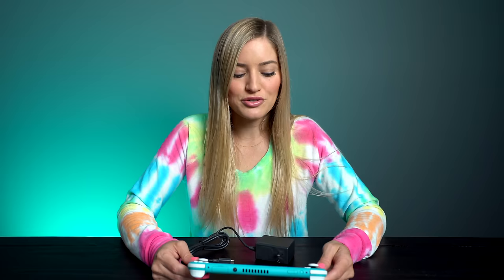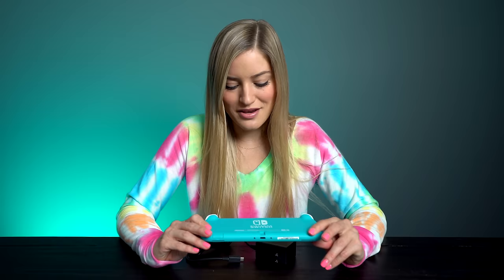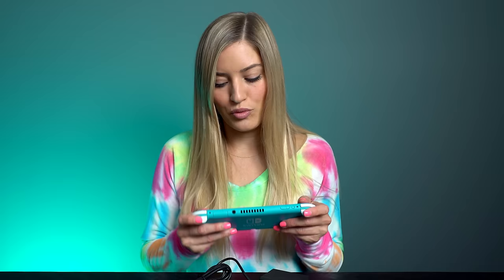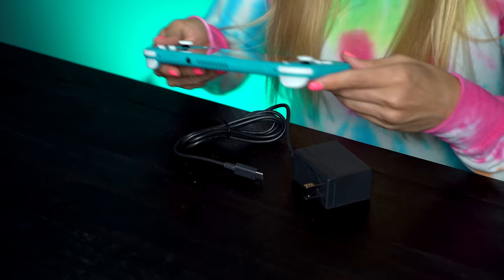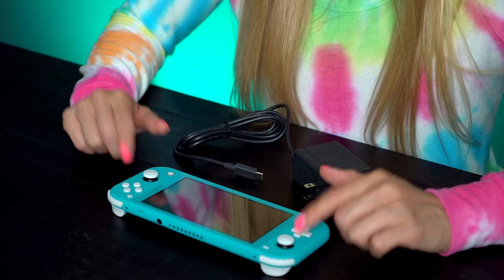Because you have to set one Nintendo Switch as primary and one as secondary, and I'm not sure if there's an easy way to do that yet — I haven't tried it out, these are only from articles and reviews I've read. This also doesn't have a kickstand, so it's really made for just handheld play. But you can connect Joy-Cons if you want to play in tabletop mode. The Nintendo Switch Lite battery is about equivalent to the original Nintendo Switch, but the new Nintendo Switch has better battery life than both this one and the launch Switch.